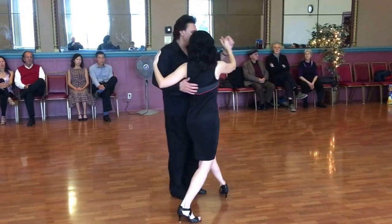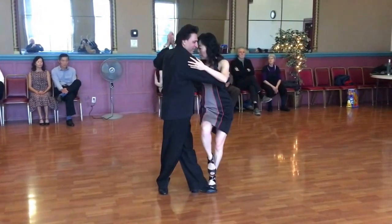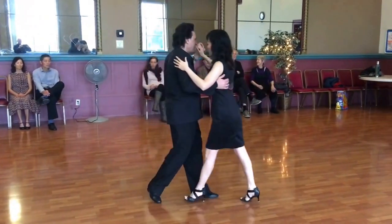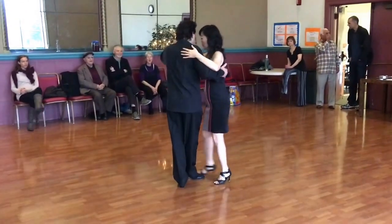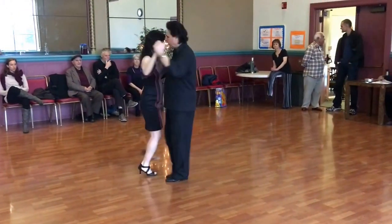Kick, kick, kick. One more time. This is a cross system walk. Knee into the cross. Pivot. Kick. Again left. Kick, kick.